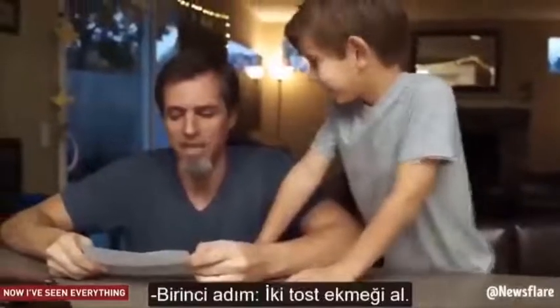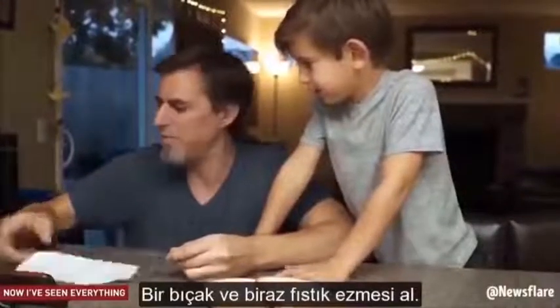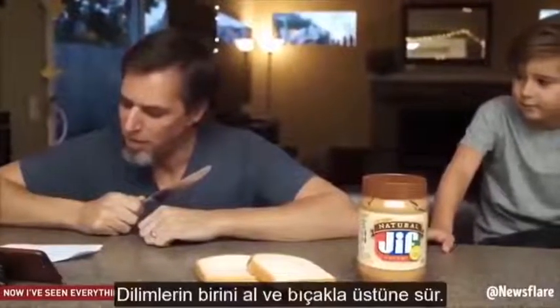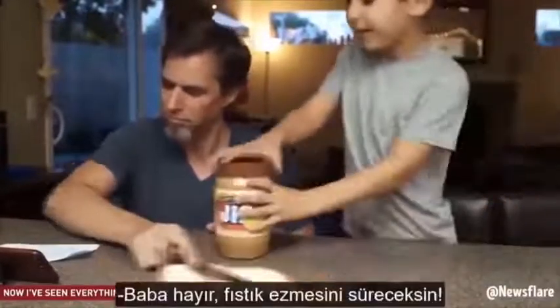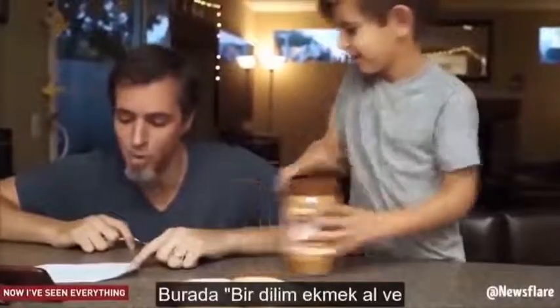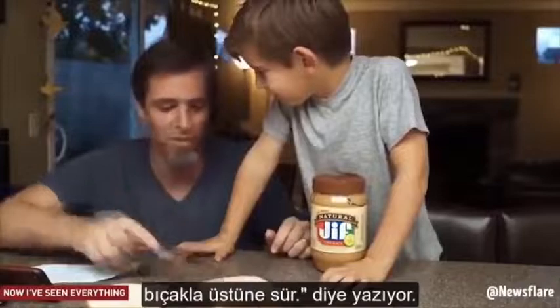Step one: get two pieces of bread out. Get a butter knife and get some PB. Take one piece of bread, spread it around with the butter knife. No dad! With the peanut butter! I'm just doing what it says — it says take one piece of bread, spread it around with the butter knife.